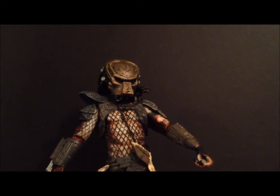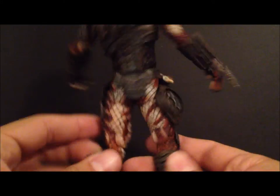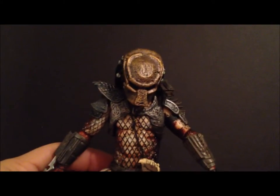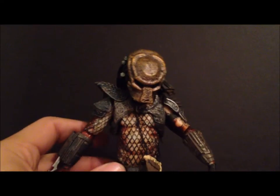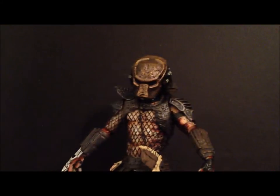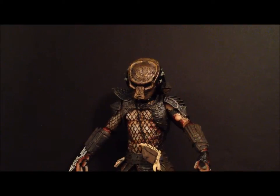Okay guys, so this is my review — hope you guys enjoyed it. I went over it really quickly because to me it's pretty much the same figure as the Predator 2 City Hunter we already got. Too bad I can't do a comparison, but anyway, this is SehaMan — hope you guys enjoyed my review.